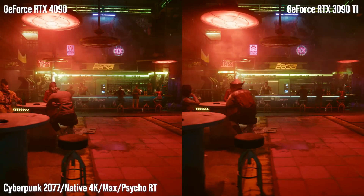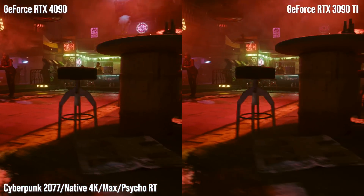The RTX 4090 has just been revealed, and I've got one right here. We've got big plans for covering this one — performance is on another level, gen on gen one of the biggest leaps we've seen.